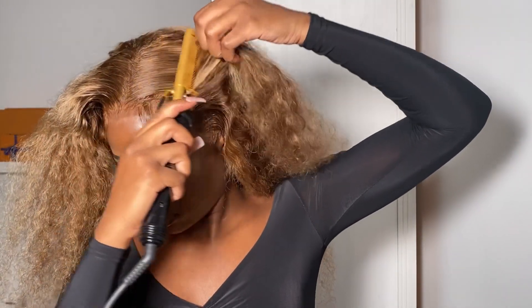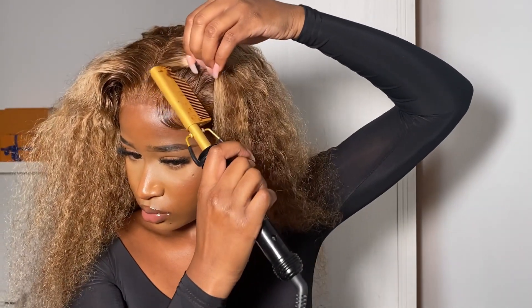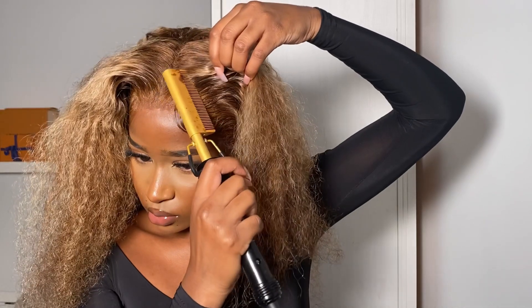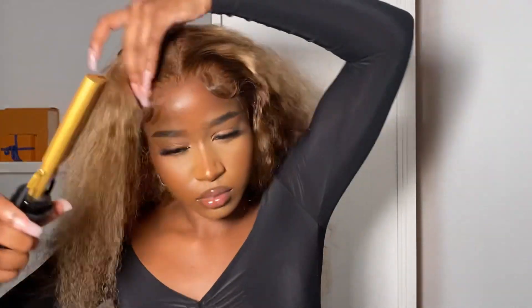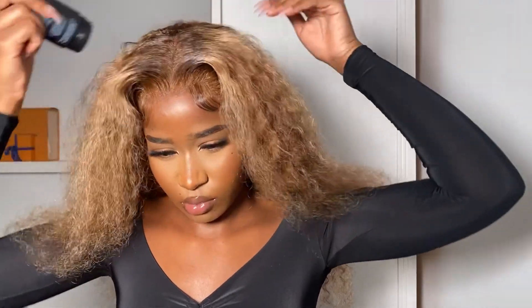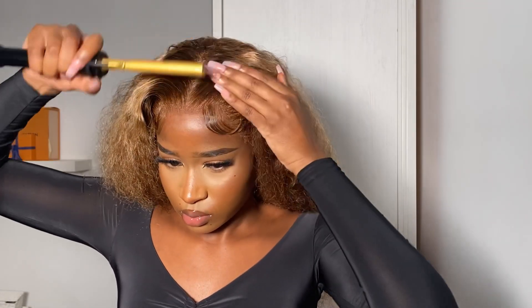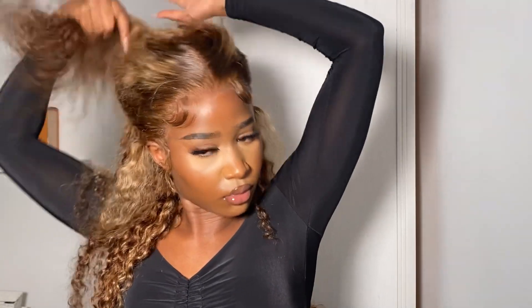I grab my hot comb and comb down just a little bit of the hair — not all the way down because you don't want the hair going straight at the front of your head. I literally hot comb just to about where the roots stop. Then I go in with my wax stick again, making sure we really get this part as slick as humanly possible — we want it flat and glossy.